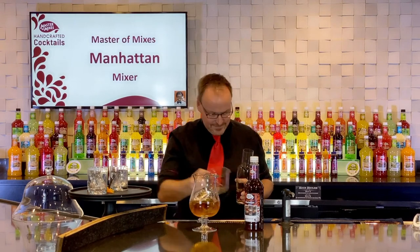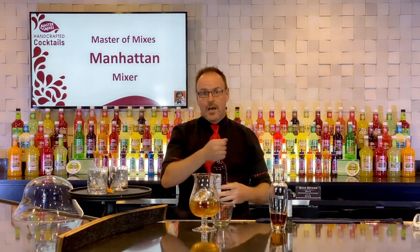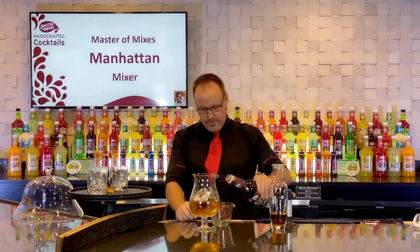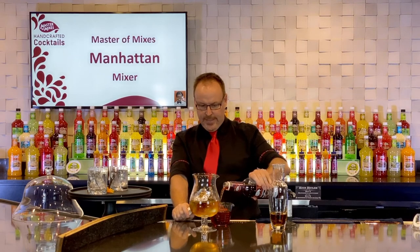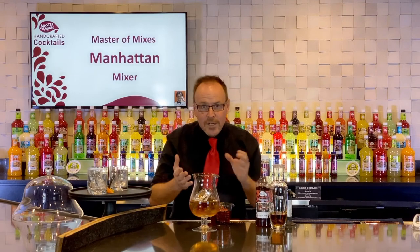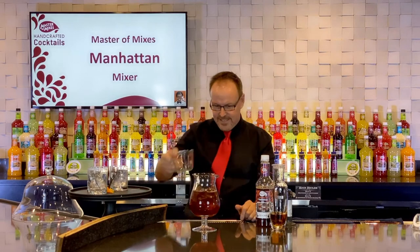Now nine ounces of our Master of Mixes Manhattan mix, which is just one ounce over a cup. Feel free to go off your recipe just a little bit — make this more of an art form than a science. Here we go.